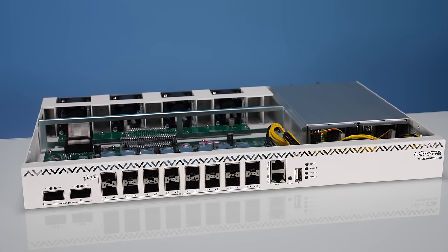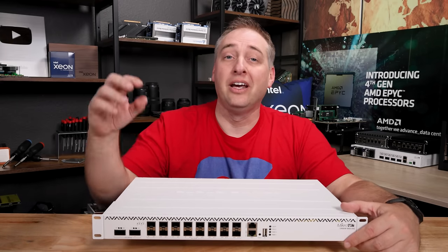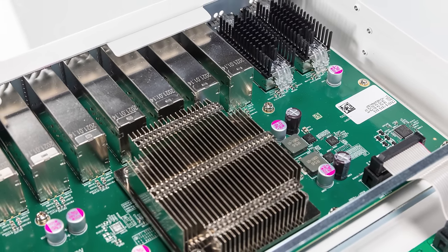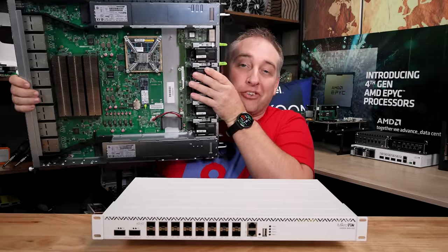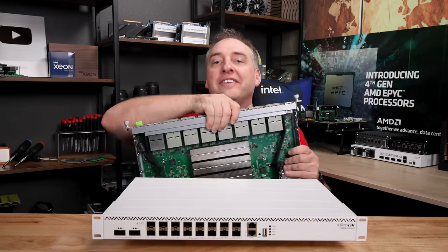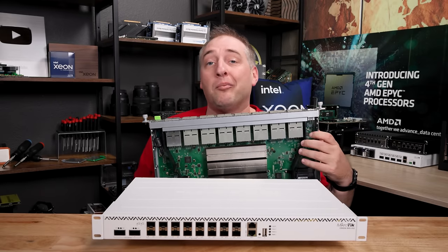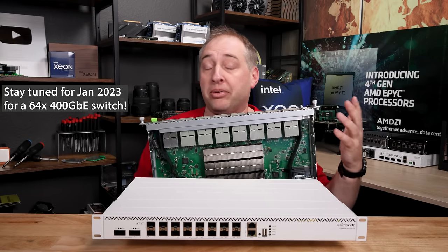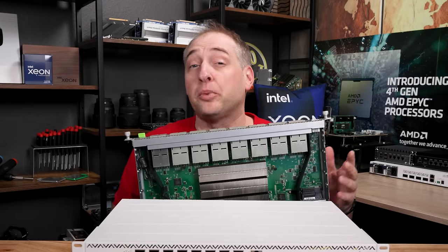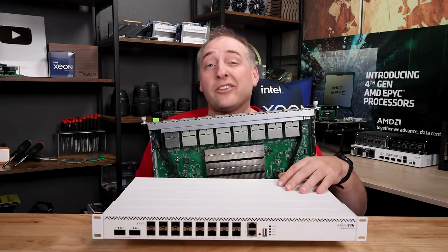Looking inside the switch, there are a couple of interesting design choices to call out. First, the QSFP28 cages have relatively large heat sinks. For comparison, on a Facebook Wedge 100 switch, the QSFP cages don't even have heat sinks — that generation assumed strong data center airflow. On the Microtik side, they're running larger heat sinks on the QSFP to make sure optics don't overheat, because Microtik is trying to minimize fan speeds.